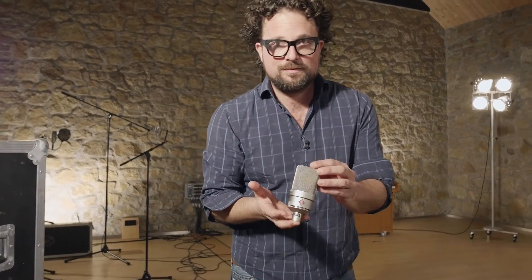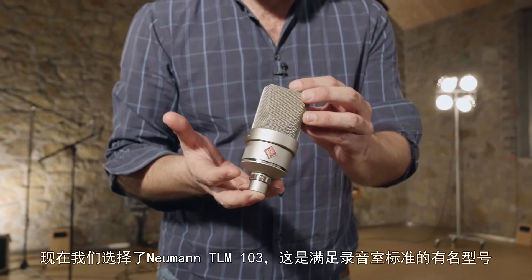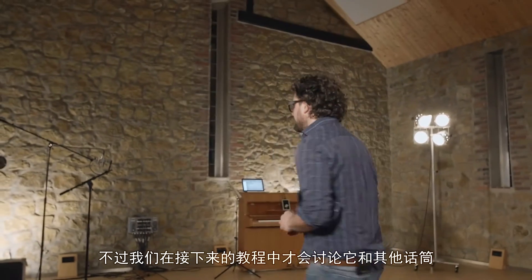Obviously, you will need a decent microphone. For now, we've selected the Neumann TLM 103, which is a well-known studio standard. But we'll talk more about this and other microphones in the following episodes.